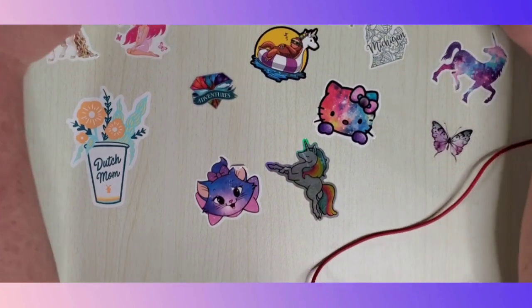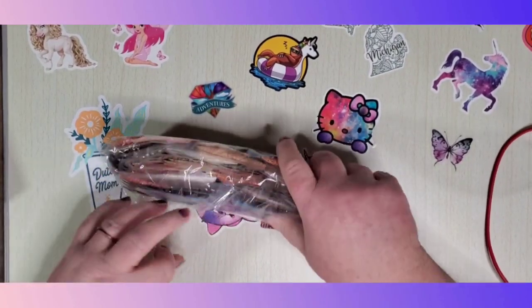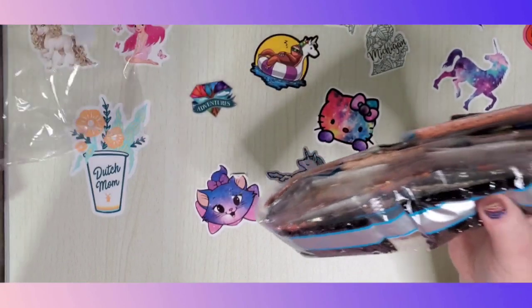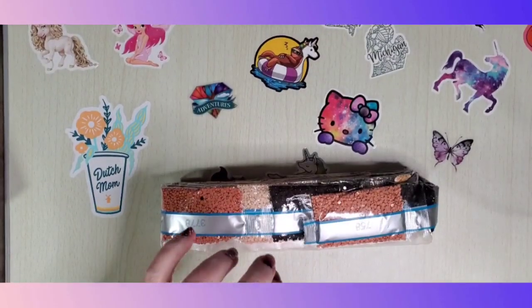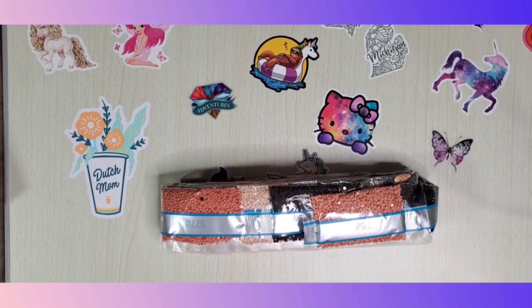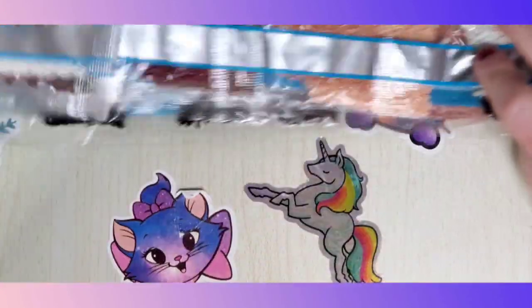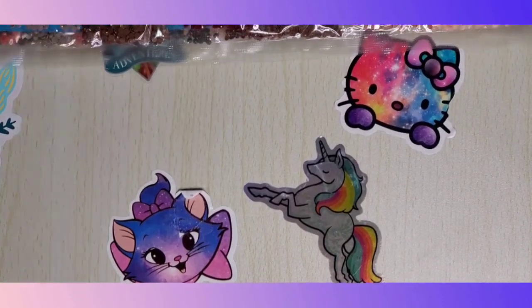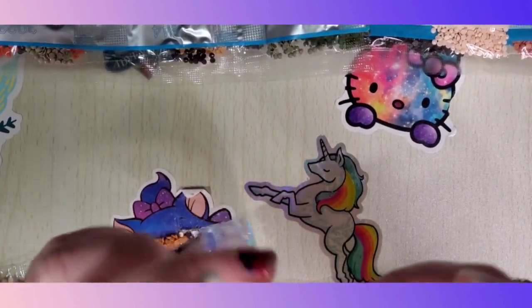I was getting ready to put this away and I realized I did not show the drills, so let me pull these out — that's what happens when I put them to the side, out of sight out of mind. Here are our drills. I always have a hard time putting them back in the bag. I'll zoom in so we can see them up close and personal. The very first bag is our ABs — these are our white ABs, number three.